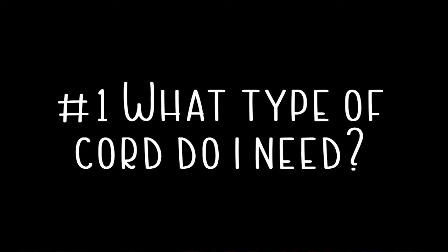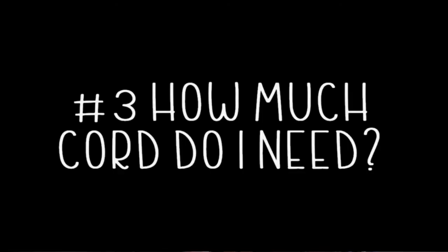So these are the three questions I'm going to hopefully answer for you today. Number one: what type of cord do I need for my project? Number two: what thickness do I need for my piece? And three: how much cord do I need?